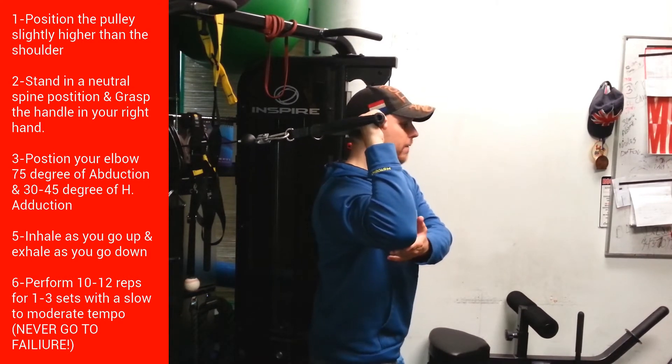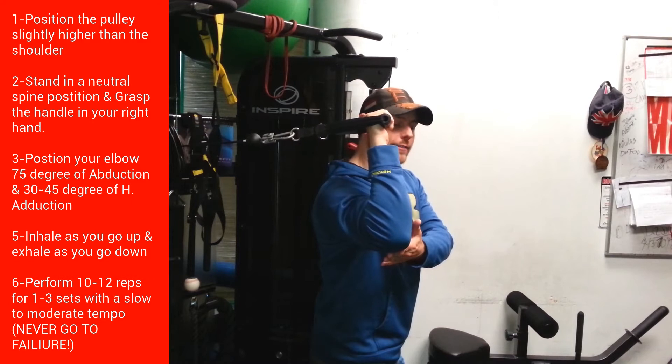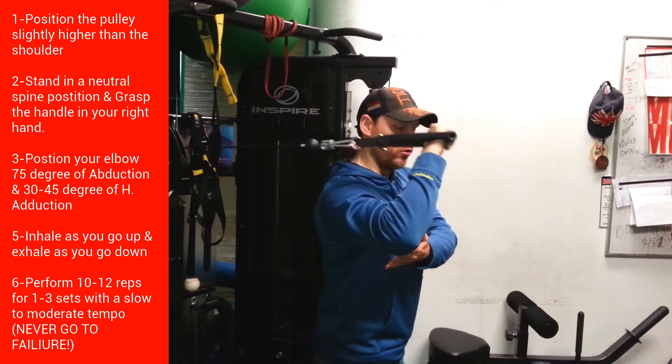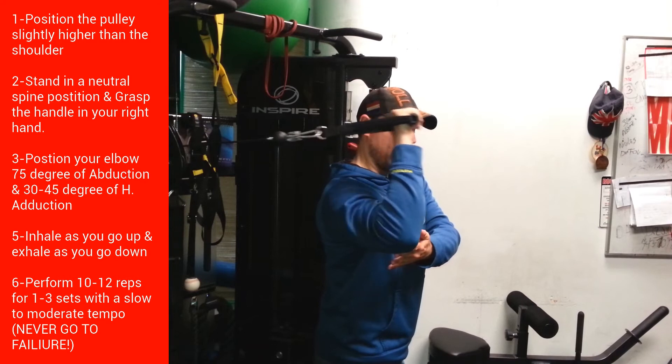I can even put my hand here if I need to. Then all I'm going to do is exhale while going down, then breathe in on the way back up. Exhale going down, breathe in returning.